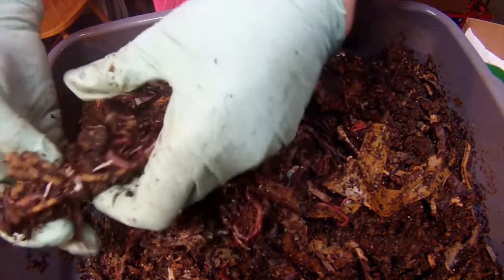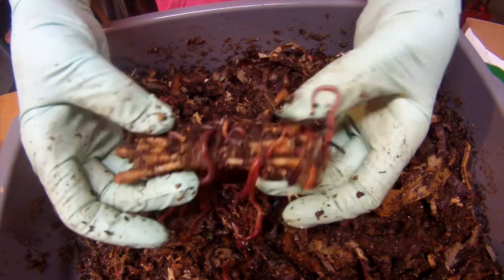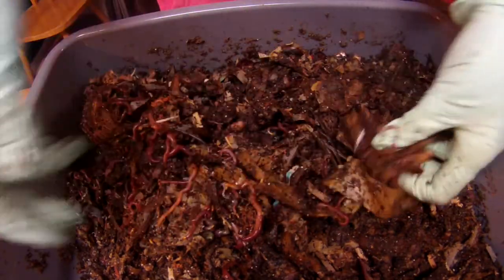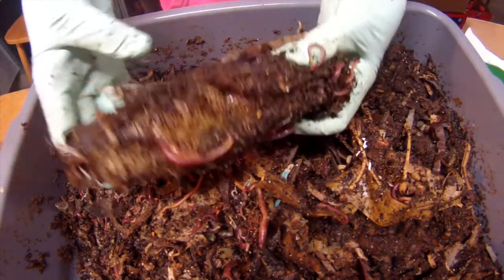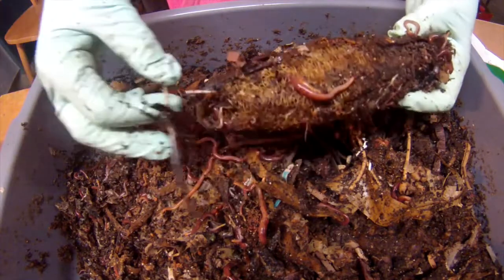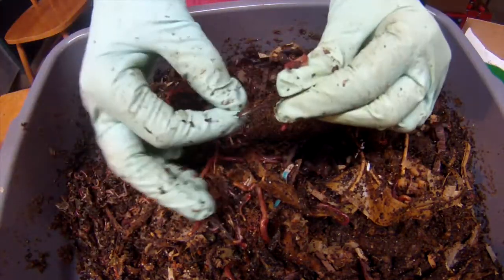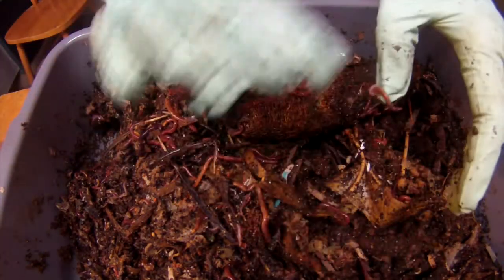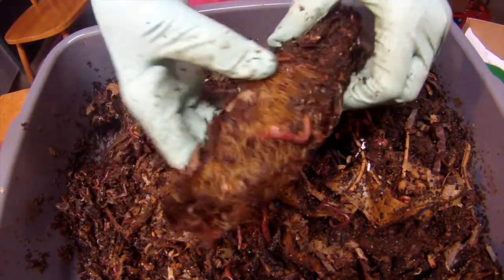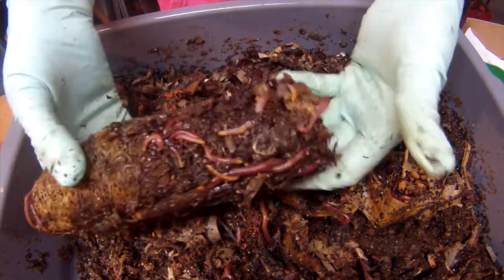Here's a big bundle of q-tips. And here is the loofah. There's some feathers stuck to it. And here's one of the feathers that snapped in half, so they're starting to break down. The loofah — looks like the worms are already getting inside of it. They are digging it. They're living inside of it.